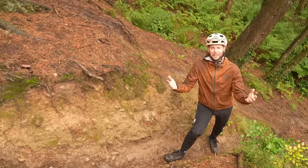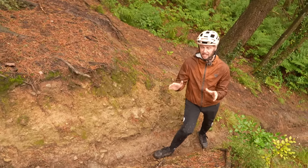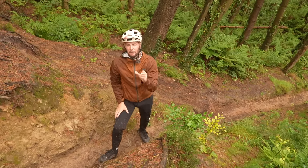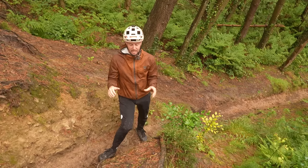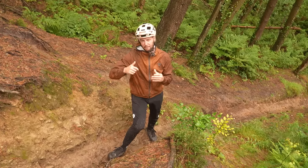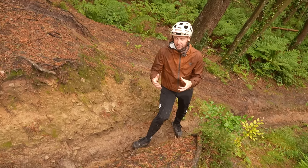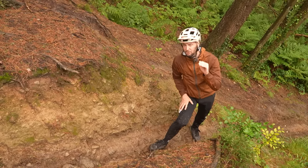Let's talk braking. Speed modulation is absolutely crucial here, and the front brake is going to play the biggest role. You want to be pretty firm on the front brake but not too grabby — feather it and pull in hard enough to slow yourself down, because the front brake is the most effective way to control speed. If you get too grabby, that front wheel is going to lock up, and on steep stuff, that is what you don't want.